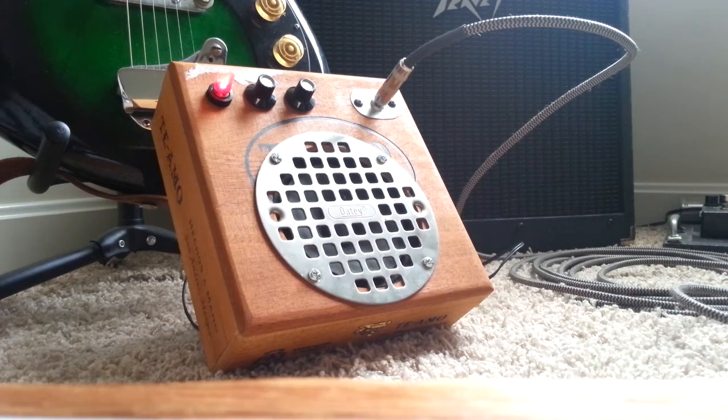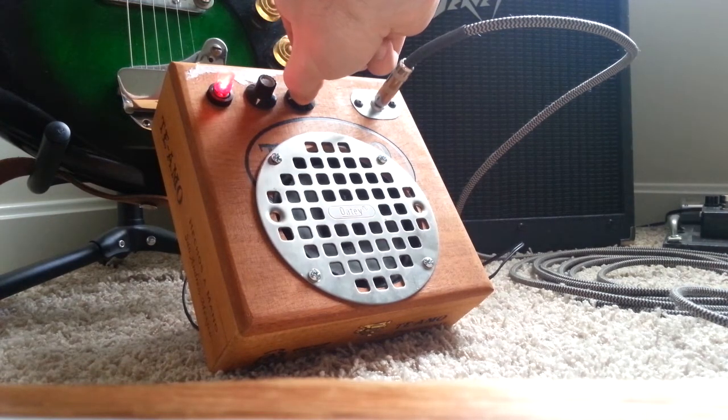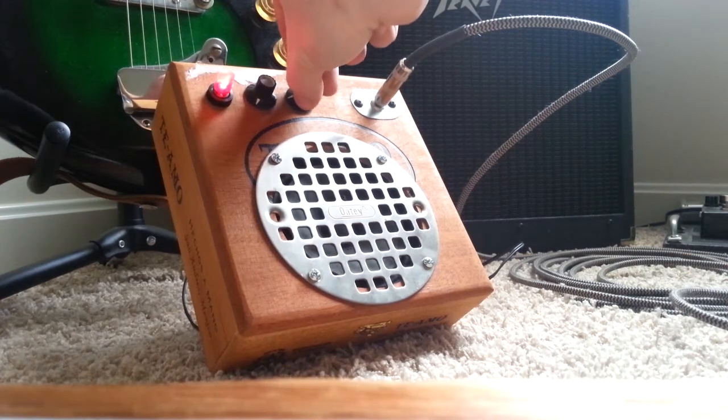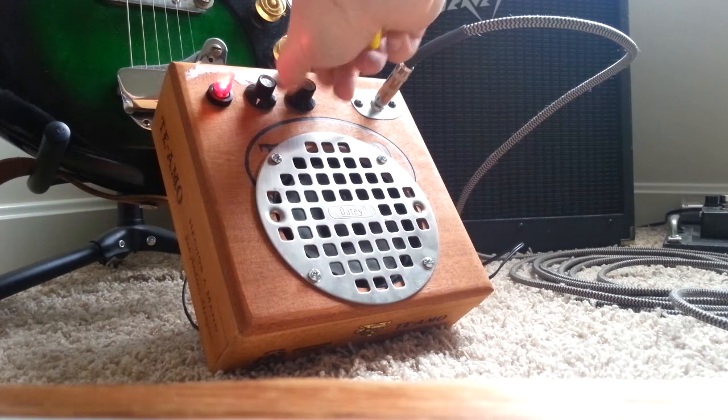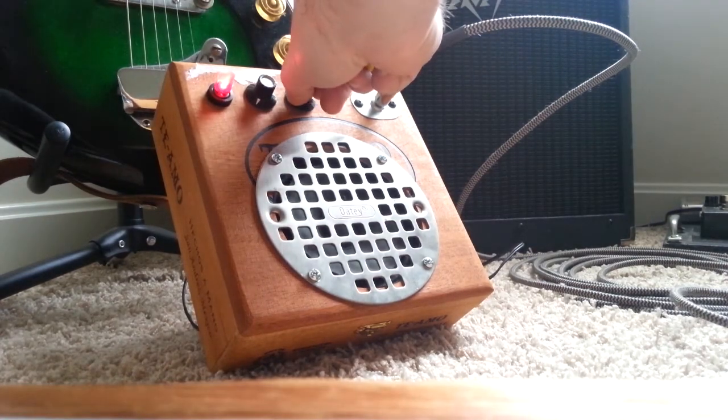Let's flip it on, give you an idea of the volume. Nothing too crazy loud, obviously — it's just a half-watt. I'm also sitting right behind the camera, so you might hear some string noise too. We've got the gain all the way down here.